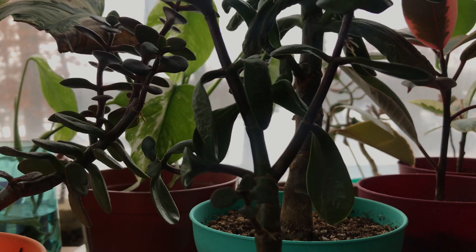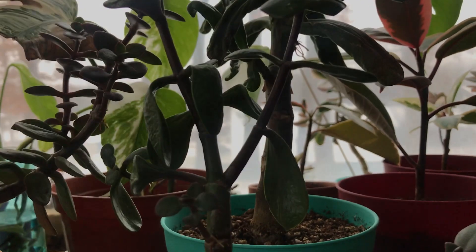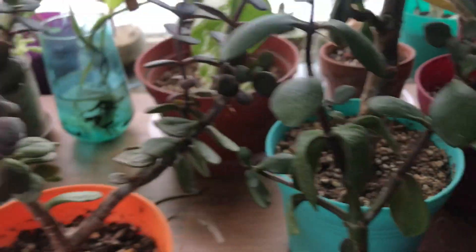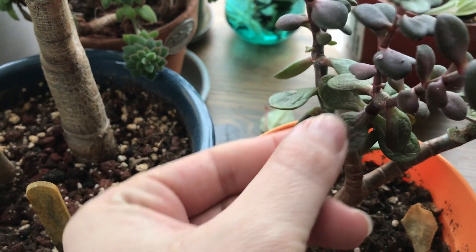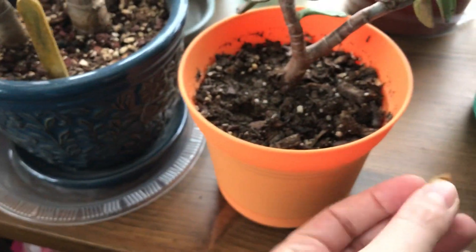The plant is possibly trying to propagate itself because sometimes if you don't water at this point, a branch will break off and these roots would just root themselves into the dirt wherever they fall. The leaves aren't falling off — they're still pretty sturdy. Some of them fell off, but this one is just from another plant.